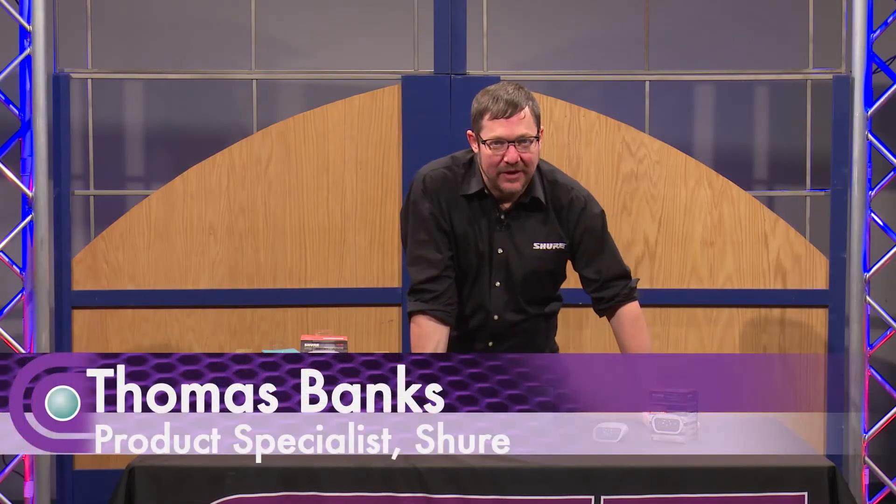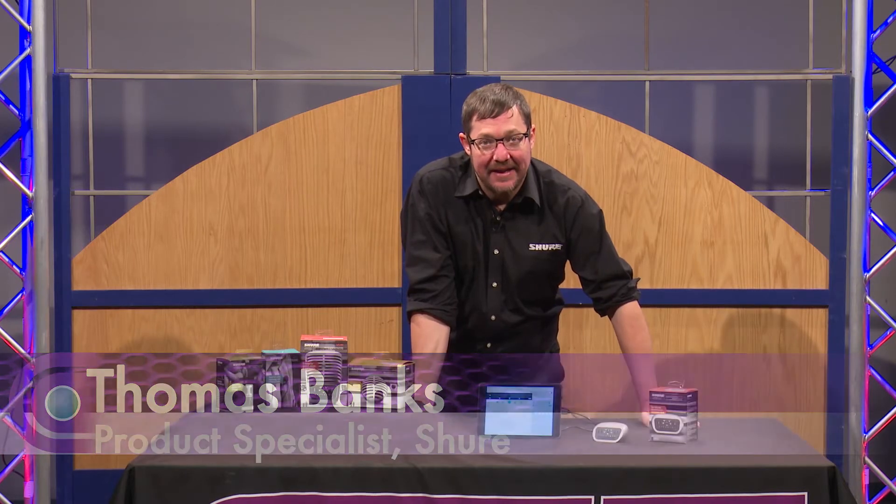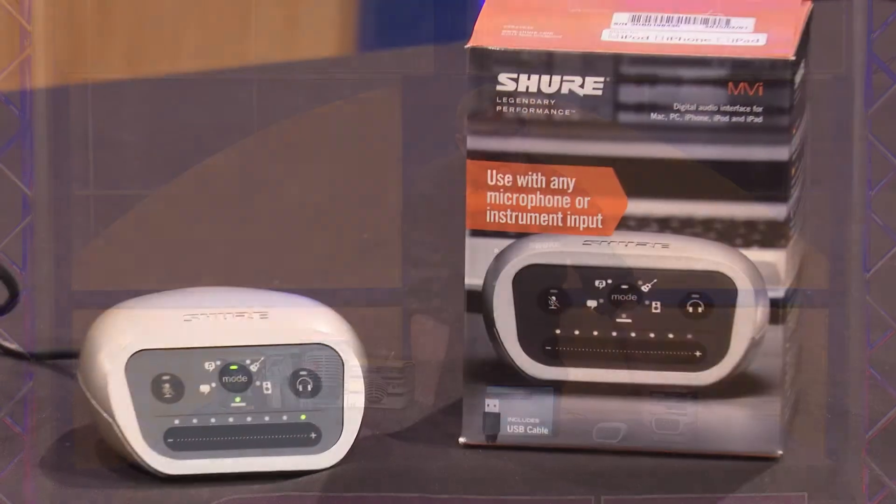Hello, my name is Thomas Banks. I'm a product specialist with Shure Incorporated and I'm here to talk about the MVI, which is the Shure Motiv interface.